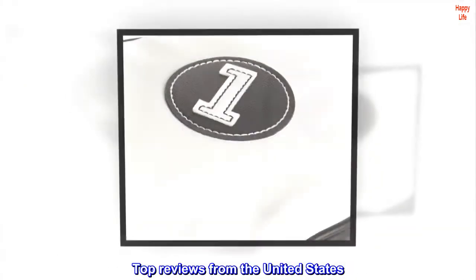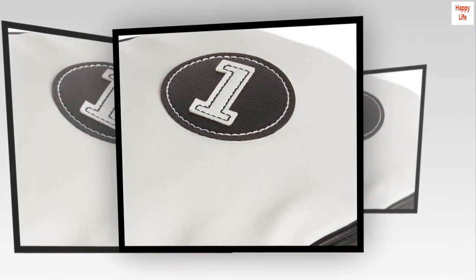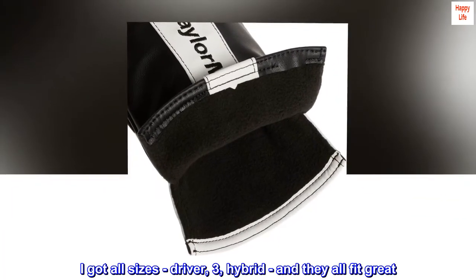Top Reviews from the United States. Easy On, Off, Elastic. Replacement for my old set of burner drivers. I got all sizes — Driver, 3, Hybrid — and they all fit great.